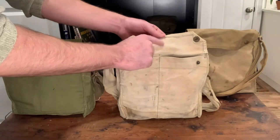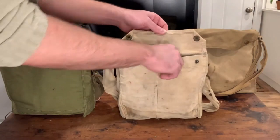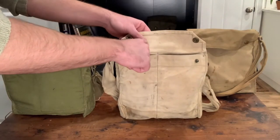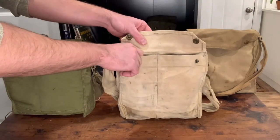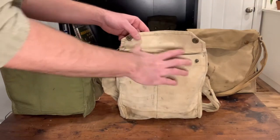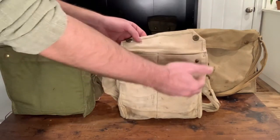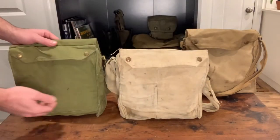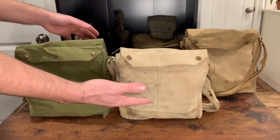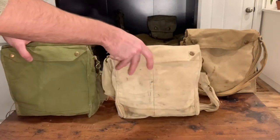I believe I got a broad arrow there — I'm not sure if it's Canadian or not, it's tough to see. Your anti-gas goggles will go in here, your anti-gas ointment in here as well as some other accessories. The bigger one is for the anti-gas goggles and this one has it too as you can see. So that's the main thing for identifying the MK-6, which both of these are.